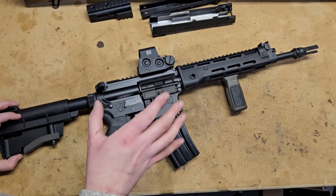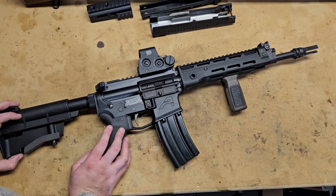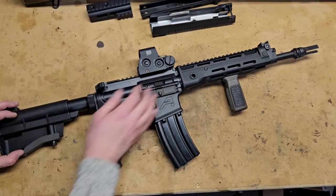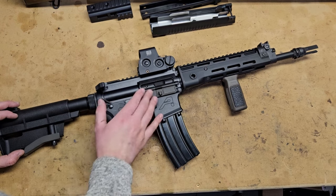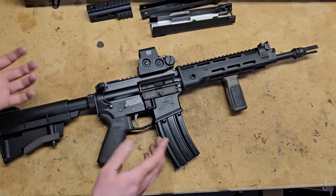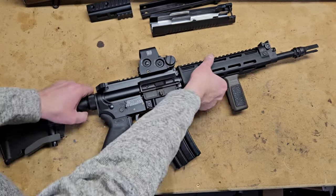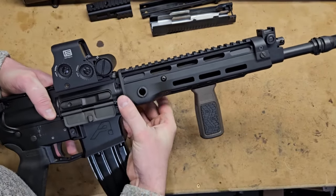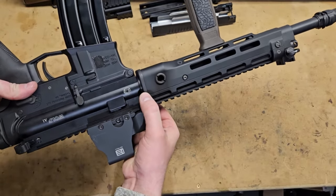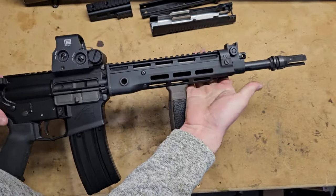You need to have your expectations set because this is not a free-floating handguard. To do a free-floating handguard on a T91 it's going to take quite a bit of custom work and probably a custom barrel nut. Working with what the T91 system is, this is about as good as you can get. I threw a Holosun optic on the front and shot using it through the O-TEC, and zero was pretty repeatable — it was just fine. Obviously if you're pulling it on and off the rifle that might change, but if you keep things tight there's just no wobble to this handguard.